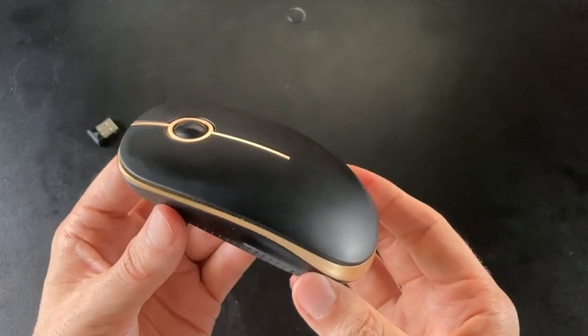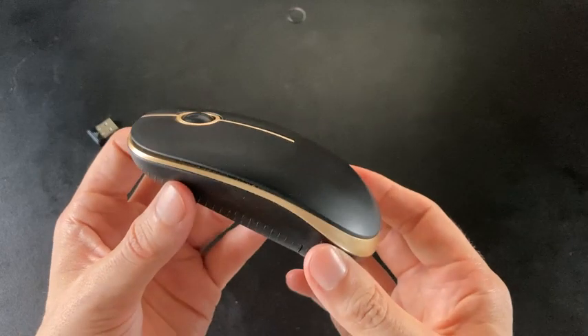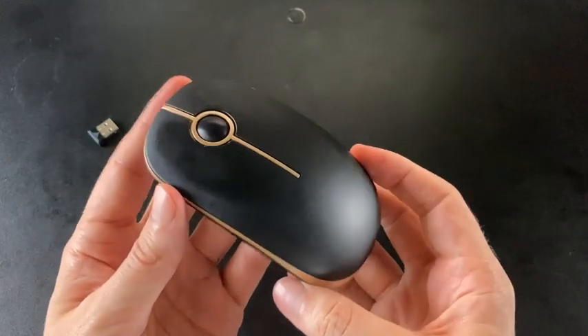Here we have it — the Vasoplar wireless mouse. I've had this thing for a couple of years. You can see it's got a little wear and tear on it, but it still works just like the day I got it.